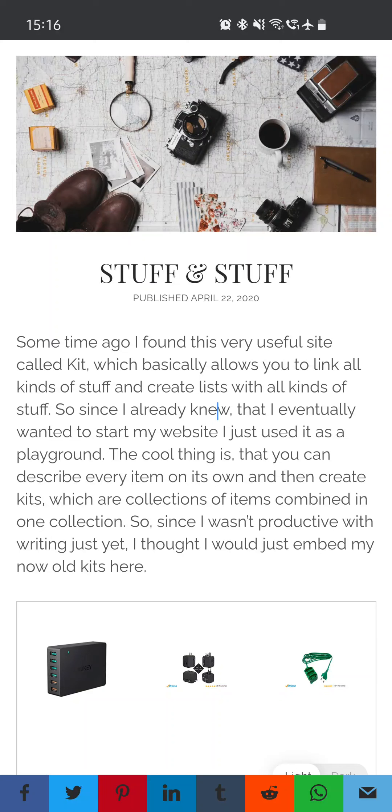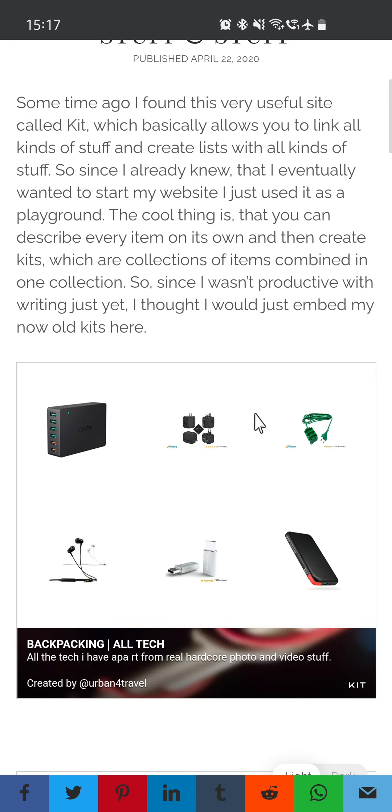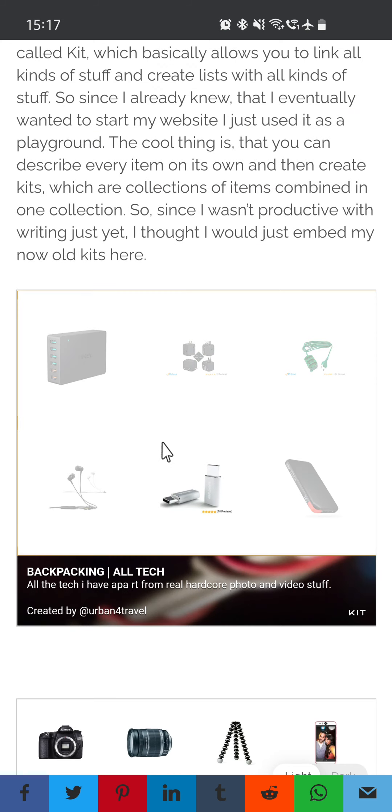Some time ago I found this very useful site called Kit, which basically allows you to link all kinds of stuff and create lists. Since I already knew I eventually wanted to start my website, I just used it as a playground. The cool thing is you can describe every item on its own and then create kits, which are collections of items combined in one collection. Since I wasn't productive with writing just yet, I thought I would just embed my kits here. So let's take a closer look at all these kits.